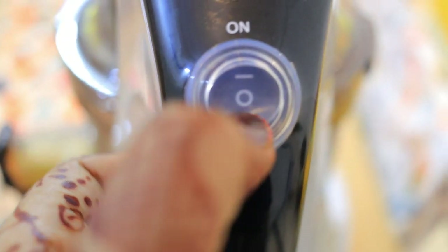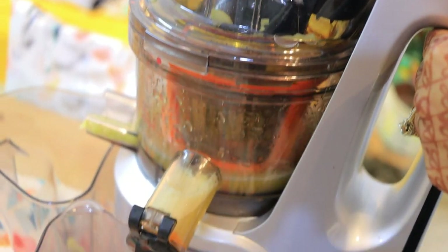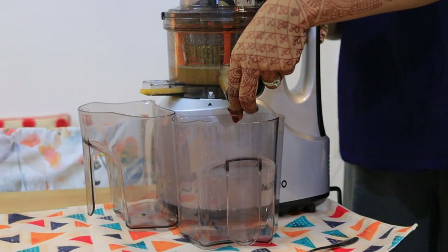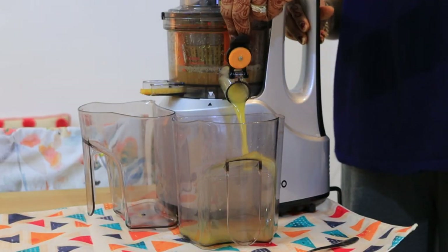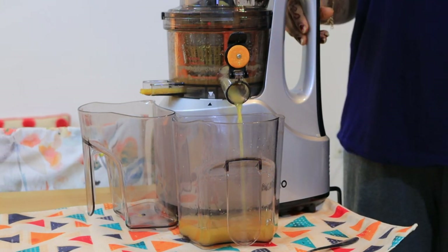It has a reverse function — if a piece gets stuck, it will work in reverse. Now, without water, I have released apple juice, and look at that — how pure and good it is.